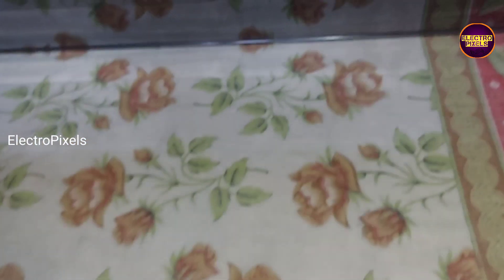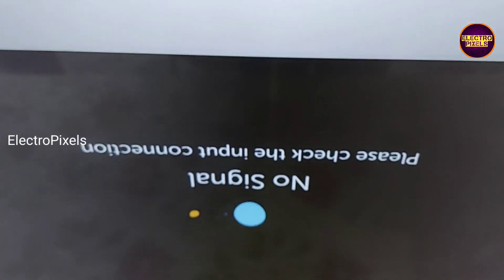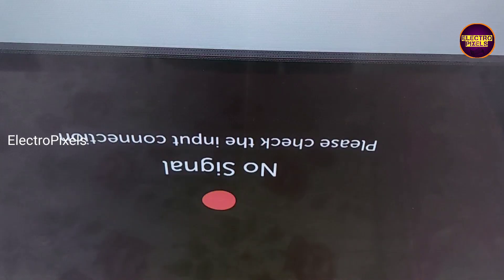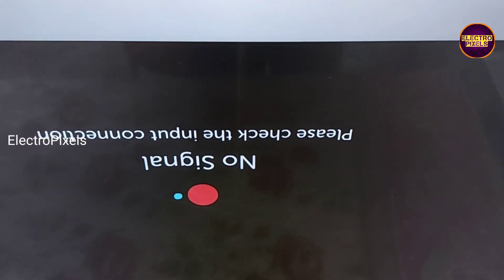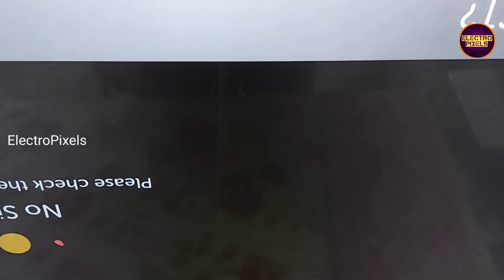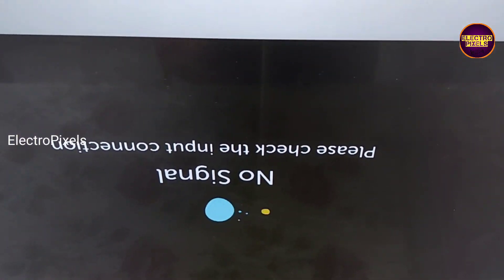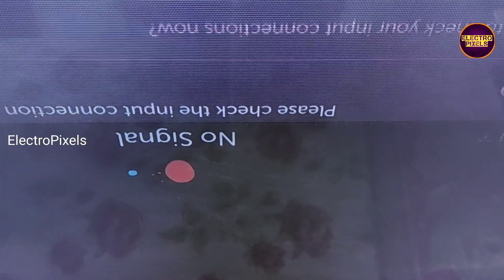Now in this condition let us turn on the TV and check if the picture is okay. If both sides of the panel are shorted then panel replacement is the one and only solution. The TV is turned on — you can see the complaint is still there. So it means that most probably the problem is with the left side gate signal tracks. After blocking the right side gate signals, the complaint is still there, so the fault is most likely on the left side gate signals.